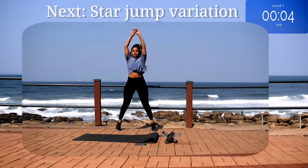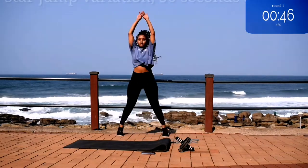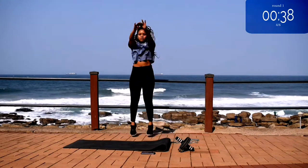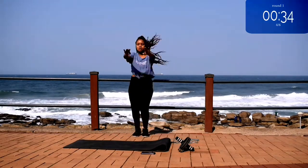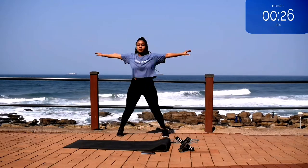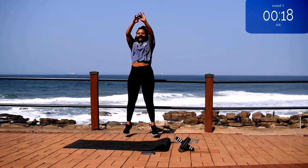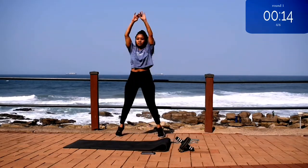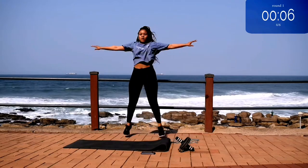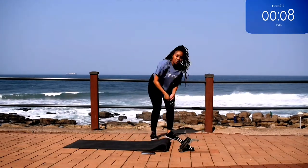Up next, we've got star jump variation for 50 seconds. Use those arms. And you're half way there. 10 seconds to go. Take a 10 second rest.